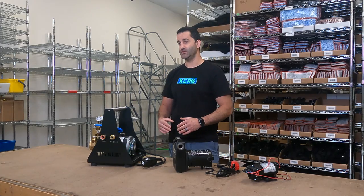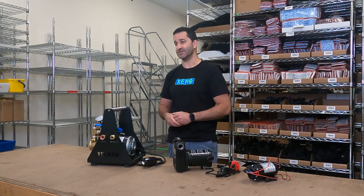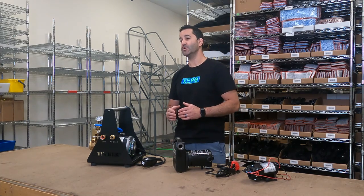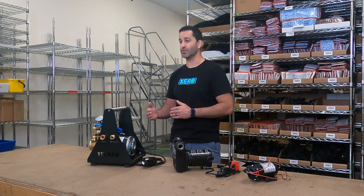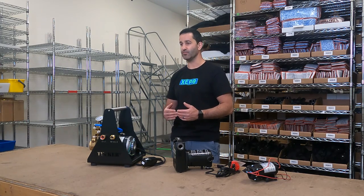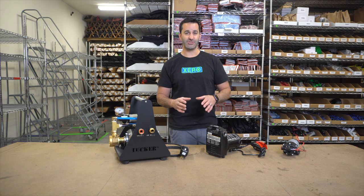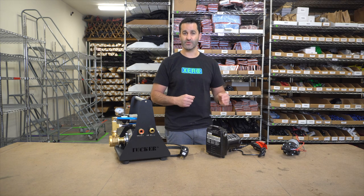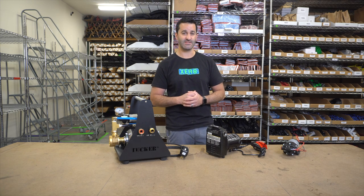A pump is used with a multi-stage system most of the time. You don't want to use a pump with a standard DI system — you run the risk of simply pushing the water through that single stage too quickly, and it's usually not going to purify properly. You want to use a pump with a multi-stage system. Something with an RO membrane is going to perform at peak when there's more pressure introduced to the system.